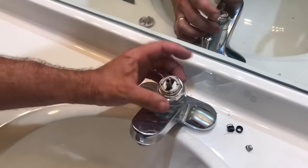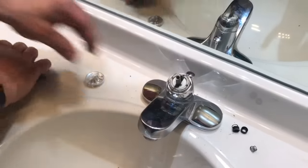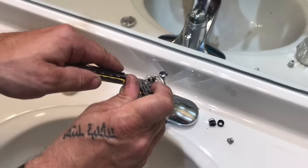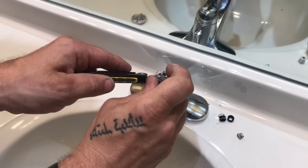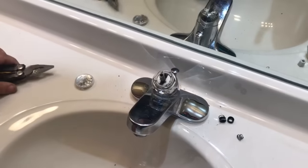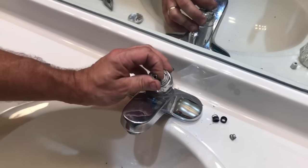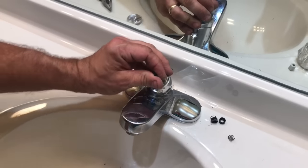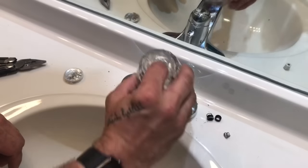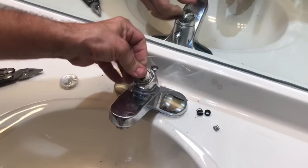When we put this back on, this is the important, crucial part that makes it all tie together because you've got to have the right amount of pressure. If you do it too tight you're going to end up wrecking the plastic, and if you don't do it tight enough it's going to leak. So I just go hand-snug. This should move pretty tight, but you should be able to move it with your fingers without having the handle on it. If you can't move it, back this off; if it's super loose, tighten it down. Then just put everything back on the way it came off.